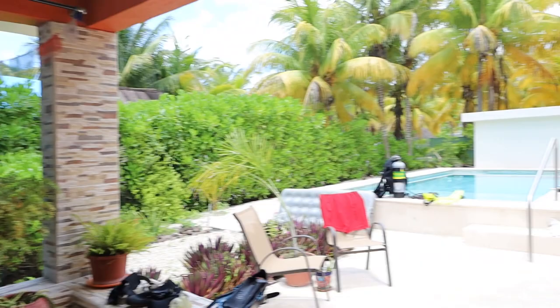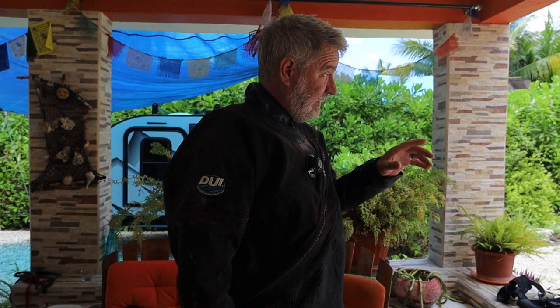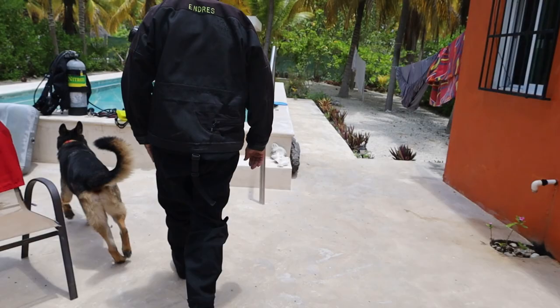My tanks and everything are already set up. Today I'm going to do more of a check on how much weight it takes me to get down in a dry suit in fresh water.